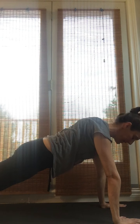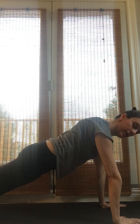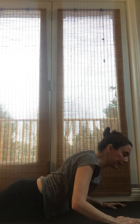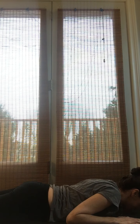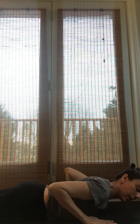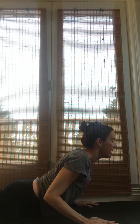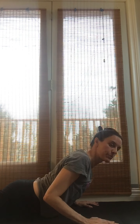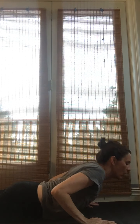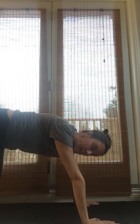Drop your knees down, uncurl your toes, drop your belly all the way to the mat — even your chin — and bring your hands at your side like you would for a push-up. You're just gonna push yourself up into your snake or your Cobra. Maybe let out a little snake sound! Then lower yourself back down, curl your toes again, and come back up into that downward dog.